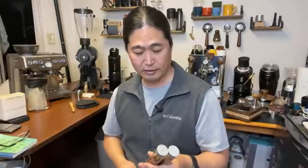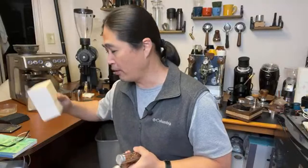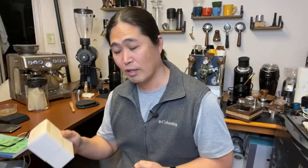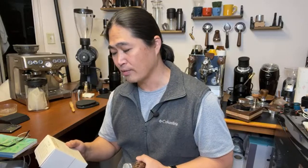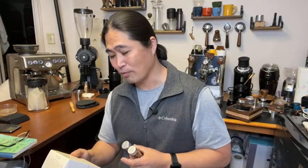So I have two beans here. I'm highlighting Onyx Coffee this month, month of February. So this is Ethiopia Worka Chalbessa — anaerobic process. Great tasting notes: ripe strawberry, black tea, jasmine, and brown sugar.